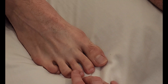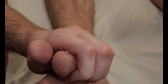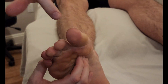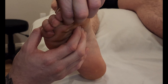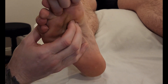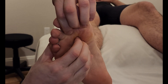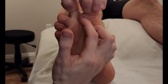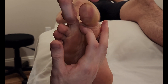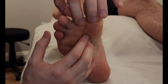In between metatarsal one and two, I'm going to ask him to try and do that push down with his toe — good, hold that right there — as I'm palpating the belly for this first lumbrical of the foot. It's going to be inserting into the base of the proximal phalanx and then wrapping around onto the dorsal digital expansion of that second toe.